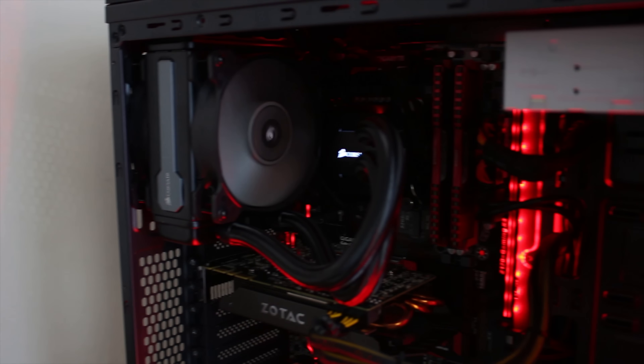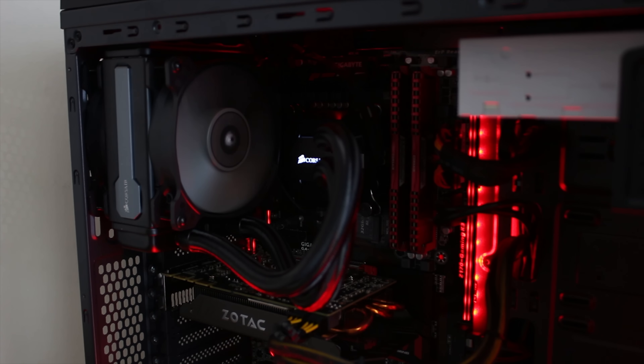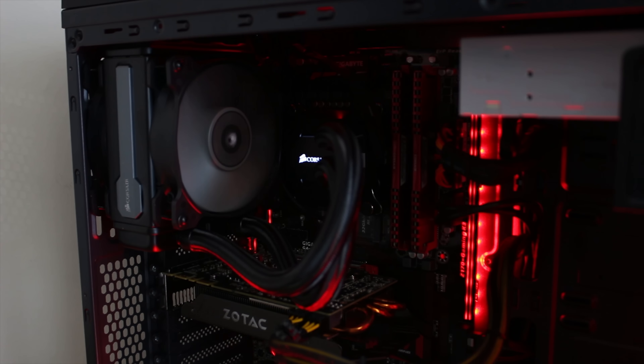FreshTech Solutions sent over this pretty awesome PC. I do have a pretty awesome announcement at the end of the video, so there's a link down below if you want to skip to that bit, but otherwise stick around for the video.